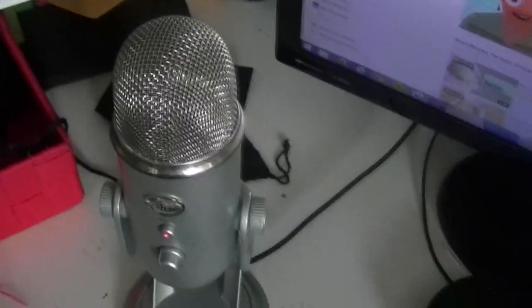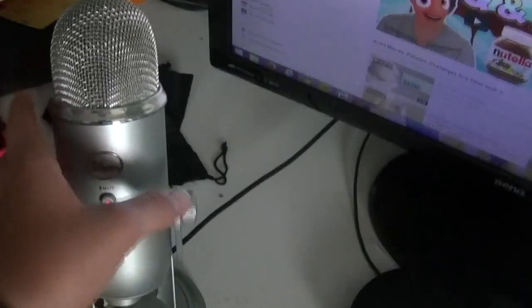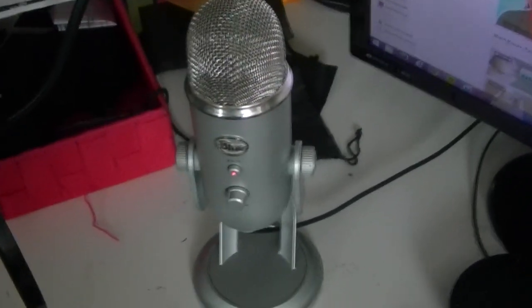Now guys, this is my microphone — this is the big deal. This is my Yeti, the Blue Yeti. I'm so happy with this. The quality of the sound is brilliant. I hope you guys like the sound too, because I'm really happy with it. And this is a pop filter that I bought with it. So that does it for the desktop stuff.